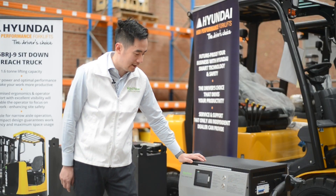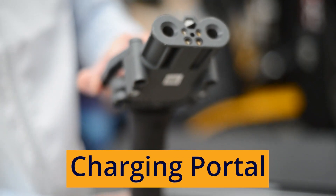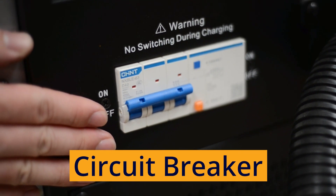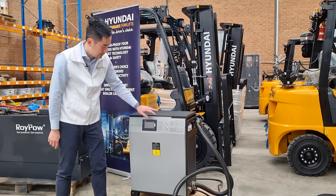This is the smart charger we mentioned. It forms another important part of the lithium battery system. This is the charging portal — you use these portals to plug in and charge your batteries. On the side, you can see there's a circuit breaker built into the charger, adding another layer of safety.